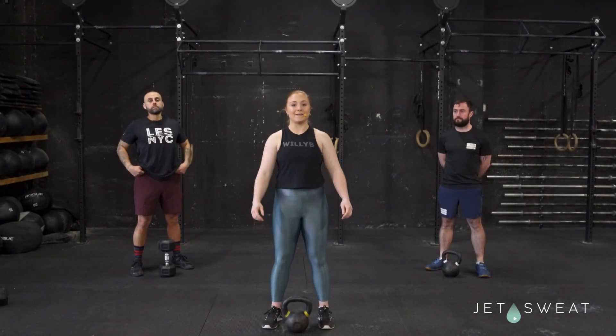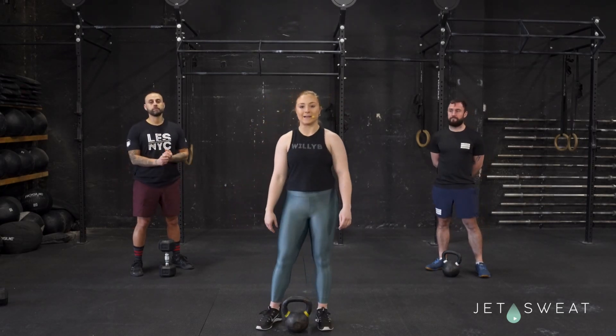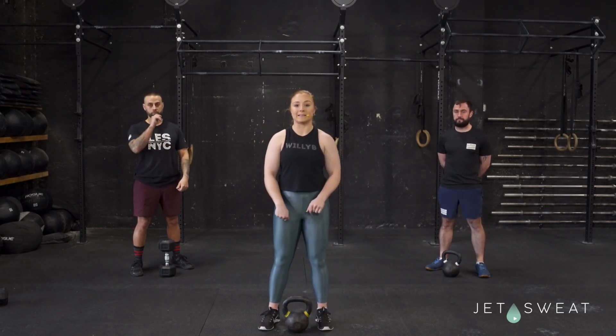Hi guys, I'm Coach Abby. I'm here with Steve and Coach Islorn, and we are at Willoughby CrossFit going over the kettlebell deadlift today.